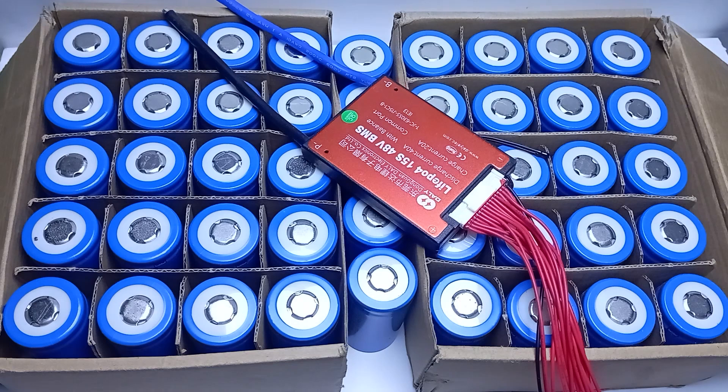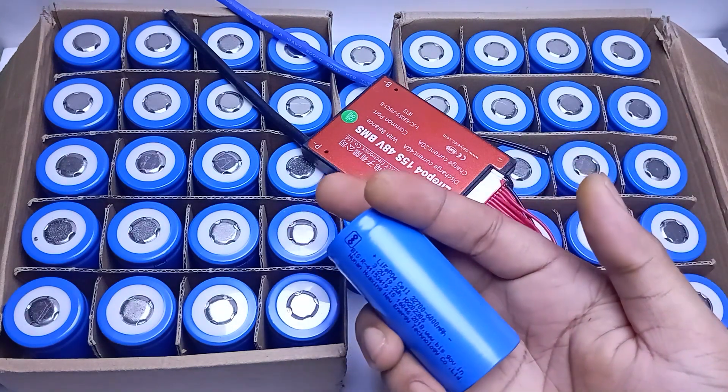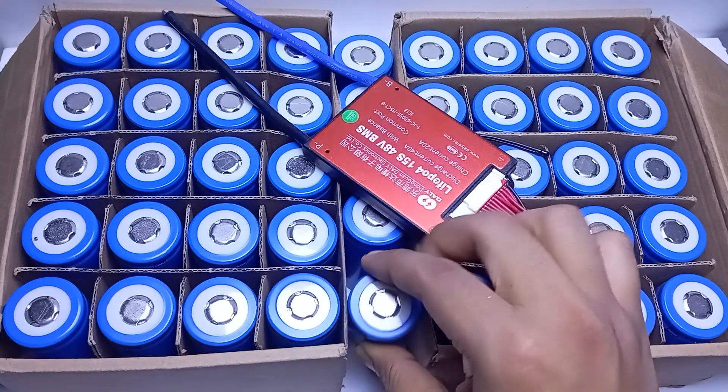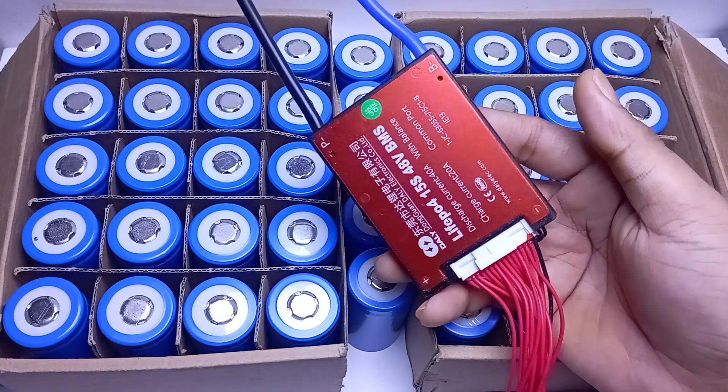For the battery pack we are using 6000 mAh A-grade lithium phosphate cells. Here we have 45 cells for an 18 amp-hour battery pack, and it's a 15S 48 volt 40 amp BMS.